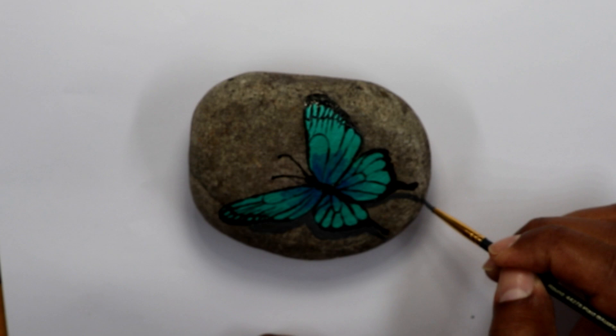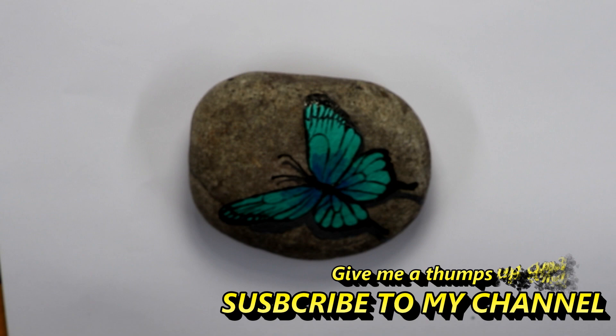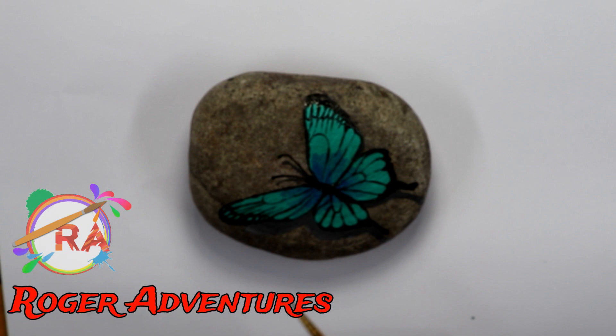If you have any questions or suggestions for this channel, let me know in the section below. Give me a thumbs up if you like this video, and don't forget to subscribe and activate the bell so you can get announcements of my next video.